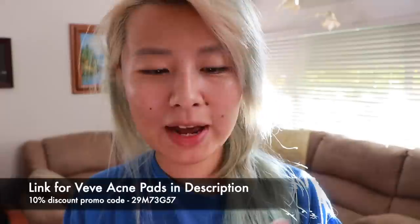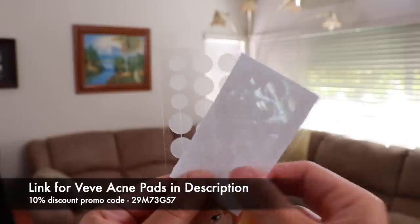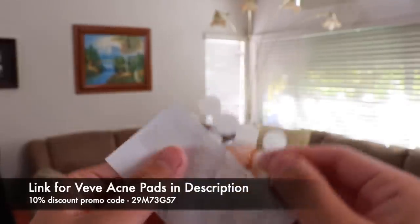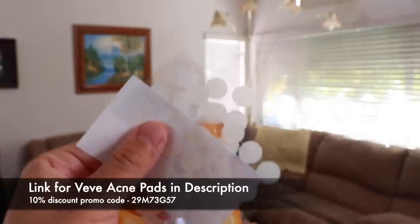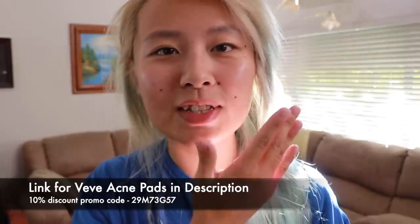Let me show you. So when you pull it out of the packet, you get this. There are different sizes, so you can use it on different spots on your face — whatever you need, like a bigger patch to cover. It's really simple. All you have to do is make sure your face is clean.